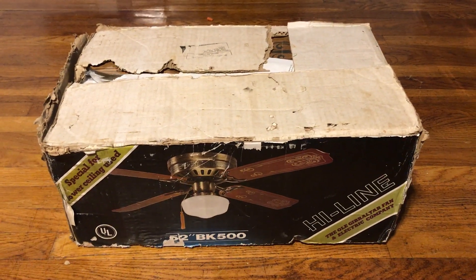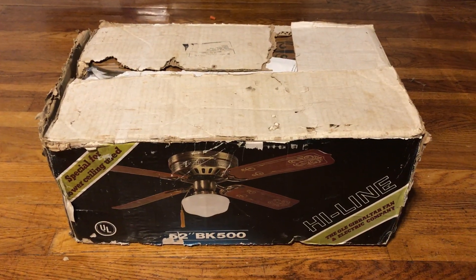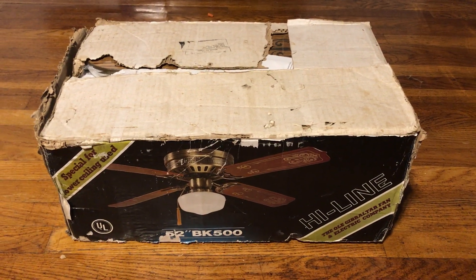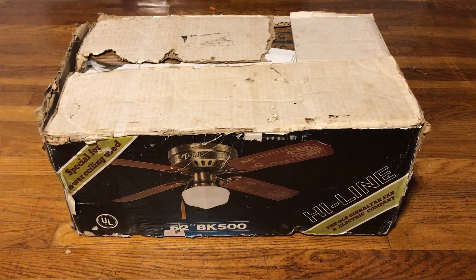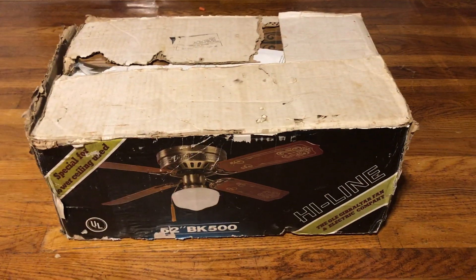I'm going to be doing a few videos of this fan. I'm not going to be doing a video for the close-up installation right now — probably later on this year. I'm going to be doing a video with Schoolhouse Gold and without it, because it gives you that option.